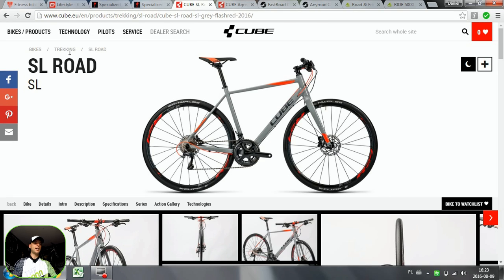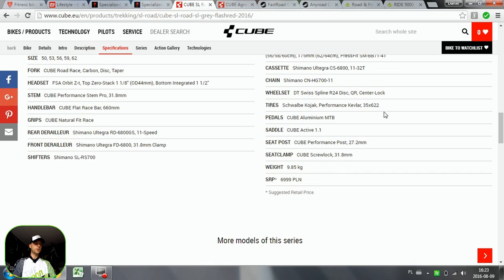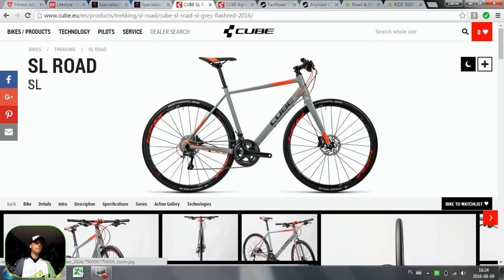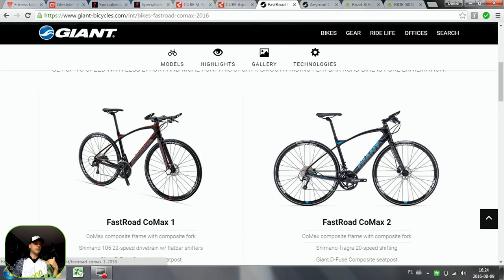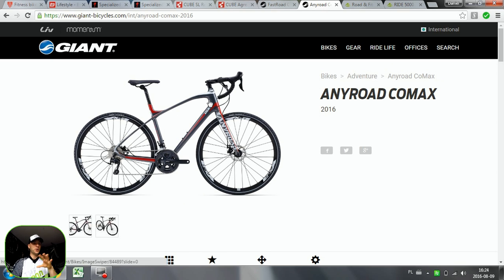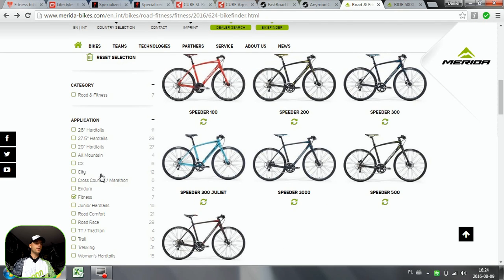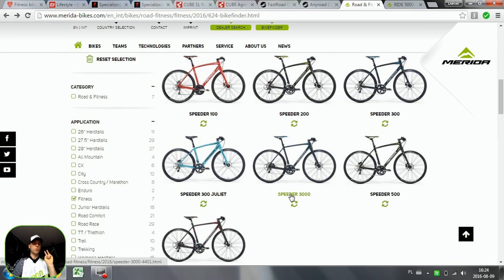Cube has very cool SL road bikes — kind of trekking but called road bikes. These have 35mm tires, which is super comfortable. Many of these bikes also come with disc brakes, which look really cool. For me personally, the best-looking fitness bike is the Giant Fast Road — the CO Max is the carbon version, but there's also an alloy version, and it's a super awesome-looking bike. The Giant Any Road, on the other hand, is one of the worst-looking in my opinion — sorry to all Any Road users. Merida has their Speeder line, available in alloy and carbon, also with disc brakes.